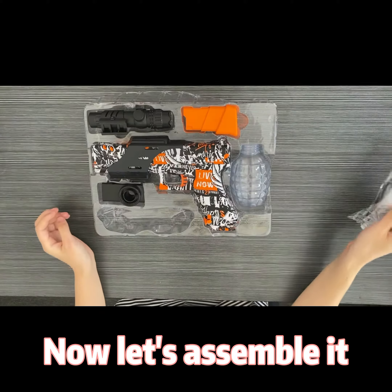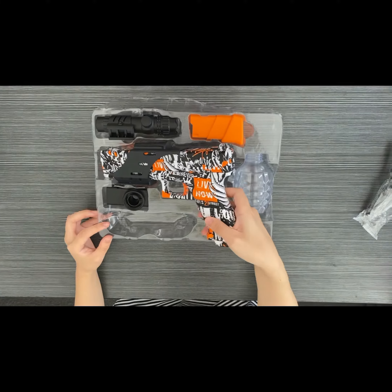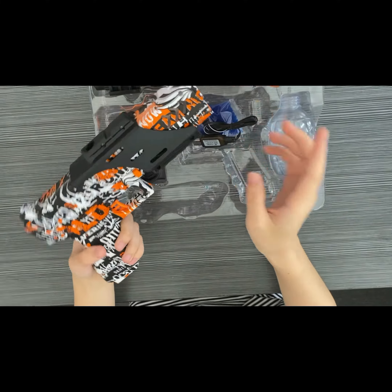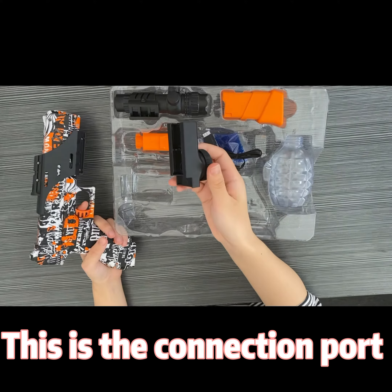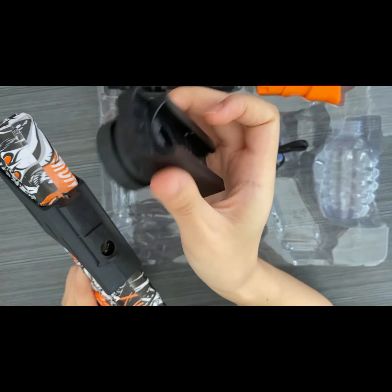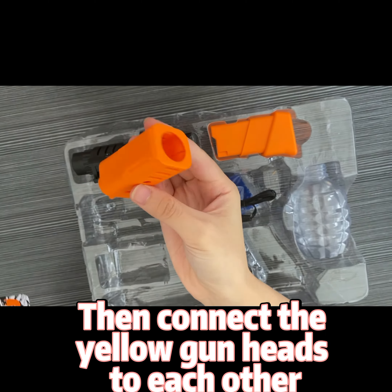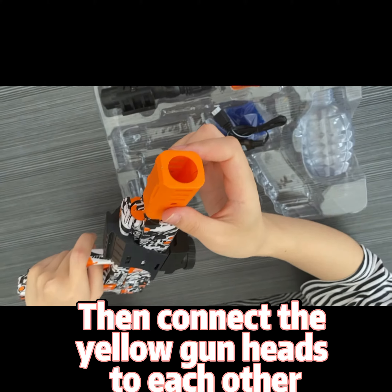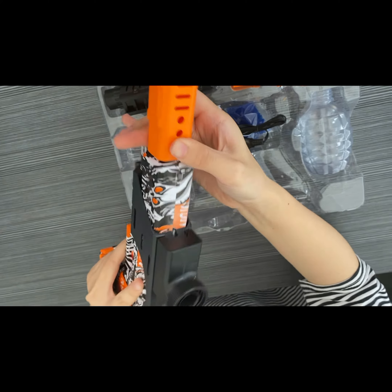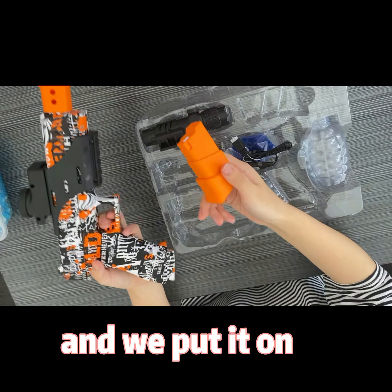Now let's simulate. This is the connection brought between the gun and the bullet battery — we connect it. I connect the yellow gun handles to each other, which is convenient for a better bunch of bullets. The other yellow one is the battery and we put it on.